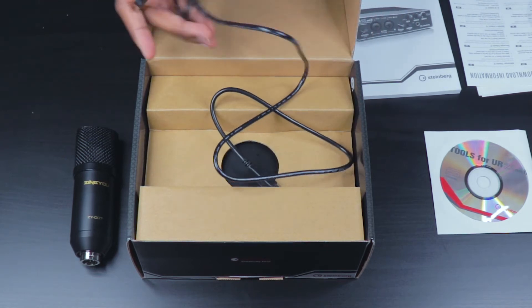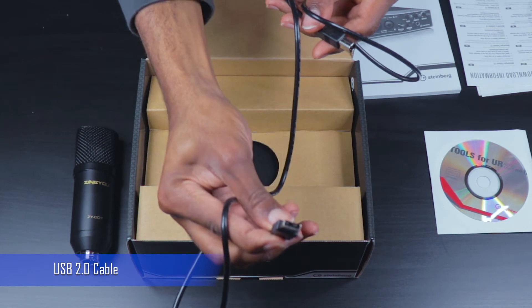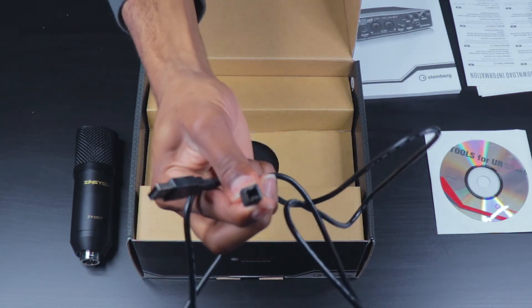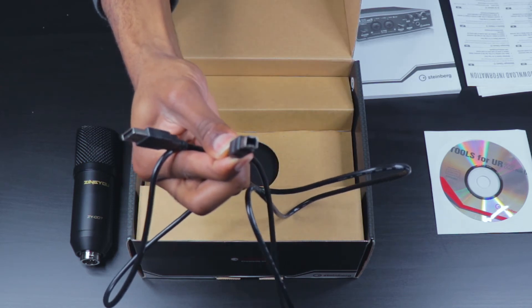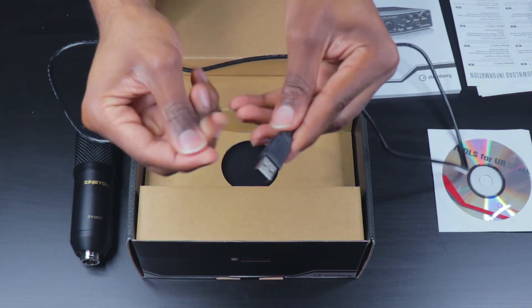We can see here that there is a USB 2.0 cable — this is the side that connects into the audio interface. It's a pretty long cable; I would say probably about three feet long.